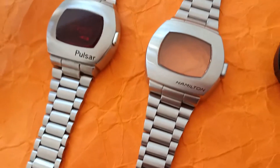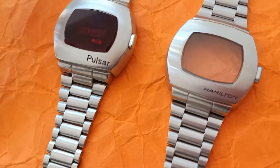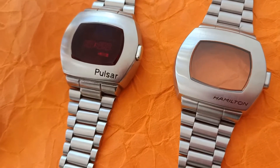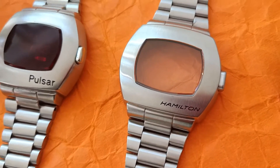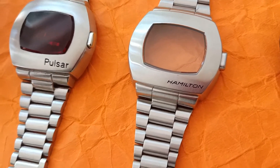This watch feels much heavier on the wrist. Due to copyright, the Pulsar name went to Seiko back in the day, so Hamilton had to stick to the Hamilton logo — that's why they call it PSR in short, to sound like Pulsar.